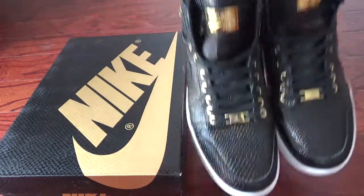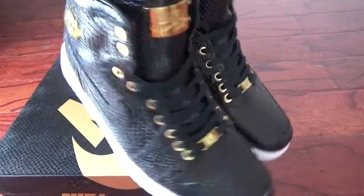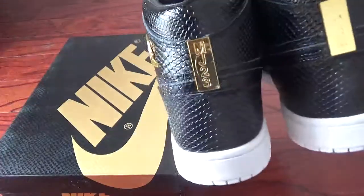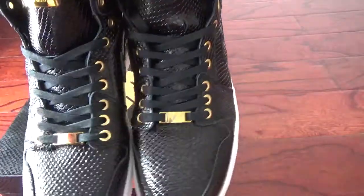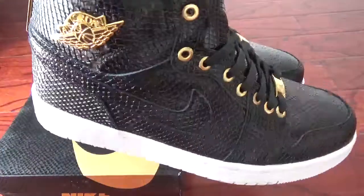Here's the shoes. You can check the upper leather. It's really like snake leather, right? It is so cool and awesome, right?